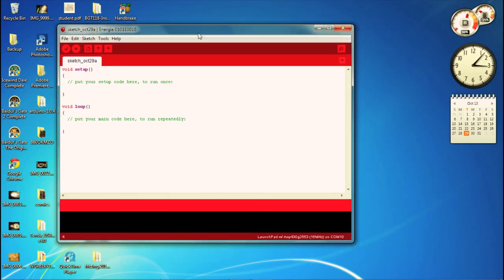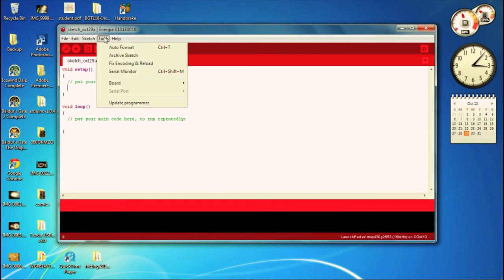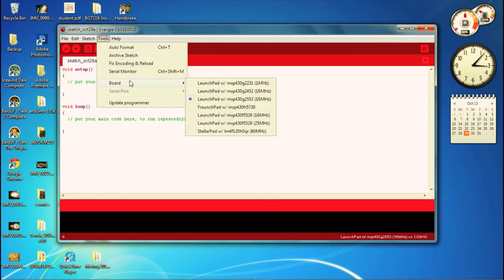I'll close that up and take a closer look at Energia. If you go to Tools and then Board, you'll see the different Launchpads and chips. You don't absolutely have to have the Launchpad to program the chips, but these are the different chips that are supported - the 2231, 2452, and in our case we're going to be using the 2553, so that's perfect.